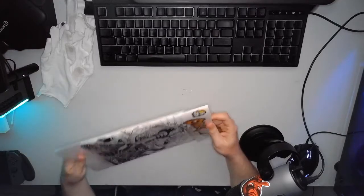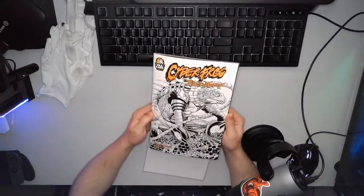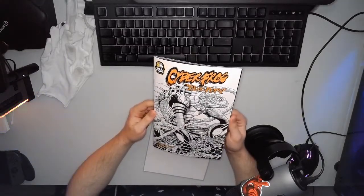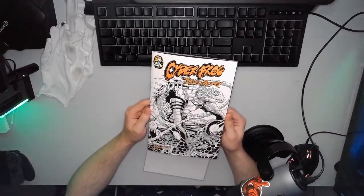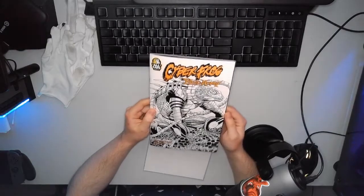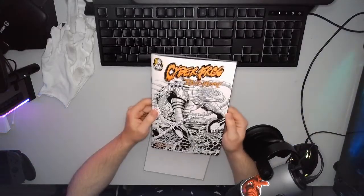If you don't have this book, it is available on eBay — just look up Cyberfrog Bloodhoney. Hopefully there should still be some. They probably won't be on eBay for too long, because the sequel to this book is coming out this year. It's funding right now. It's called Cyberfrog Wrecked Planet — go back it. It's definitely worth it.